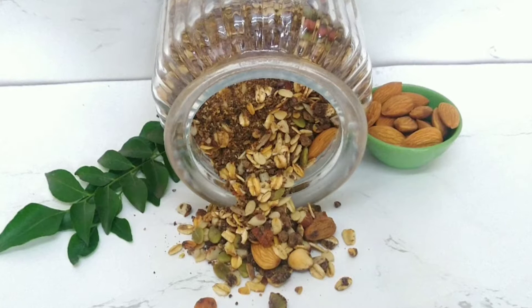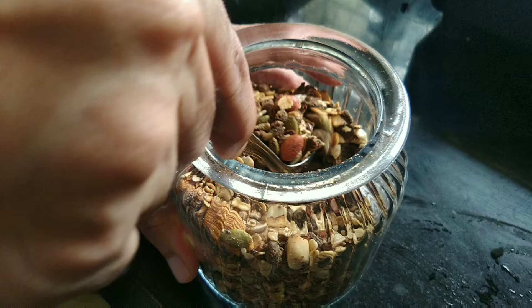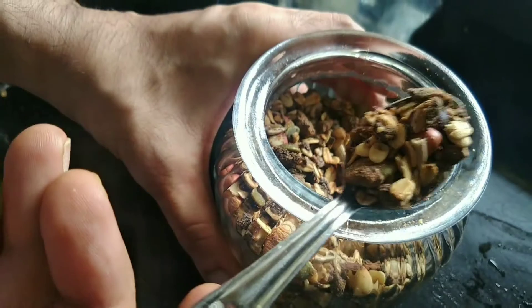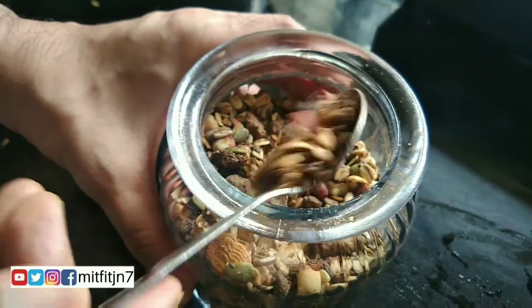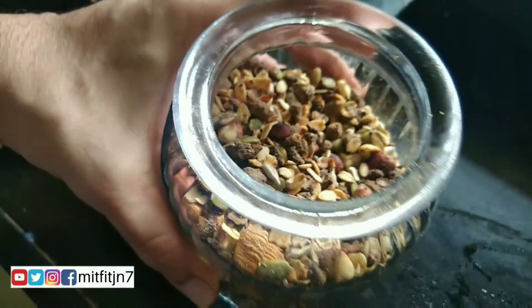Today it's going to be a healthy, power-packed, nutrition-dense granola recipe that me and my wife are going to show you guys, containing all kinds of seeds, nuts and rolled oats.